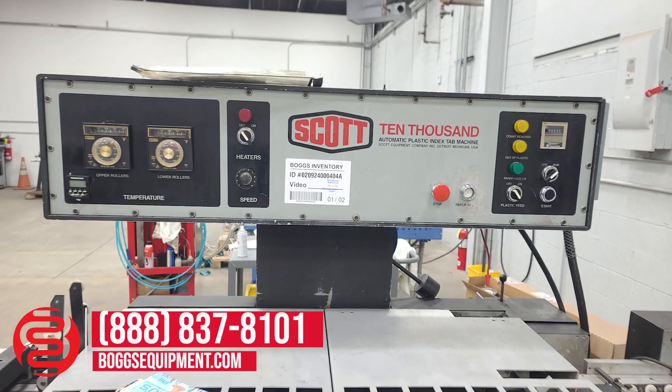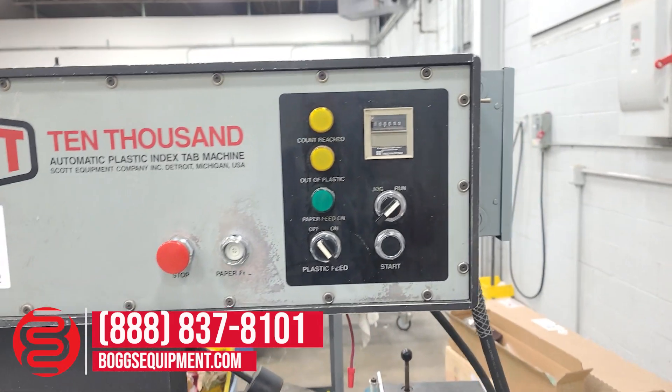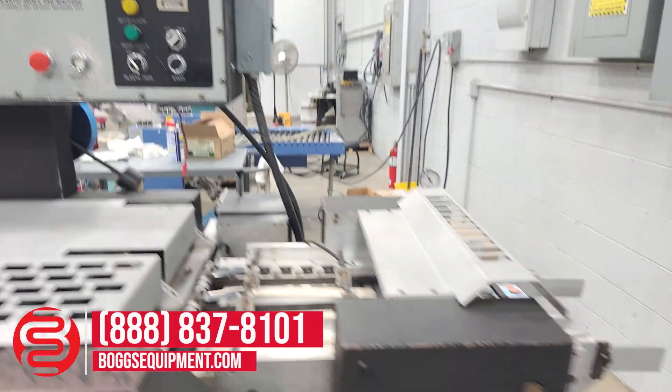Speed control, stop, paper feed lights, and run buttons — pile feed.